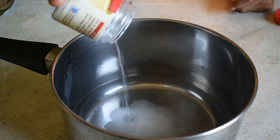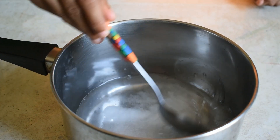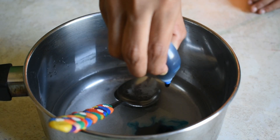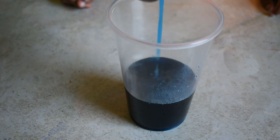Put the alum into the hot water. Now mix it up with the spoon. Pour 30 drops of food colour, then pour this into a cup.